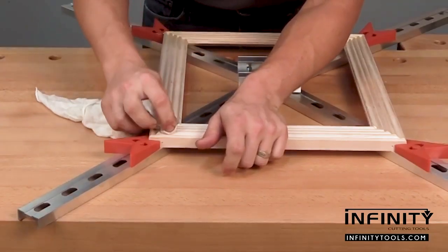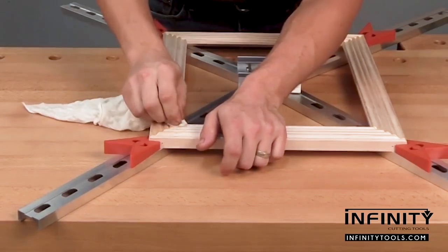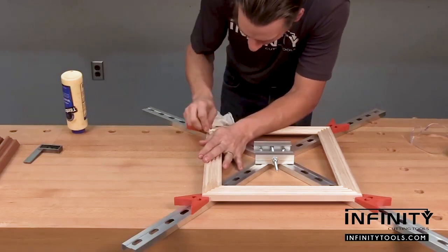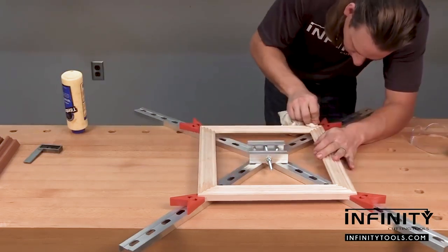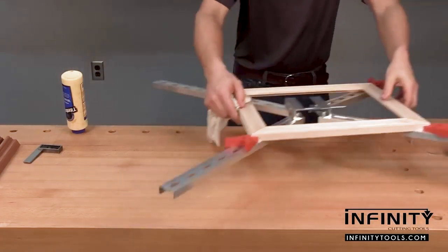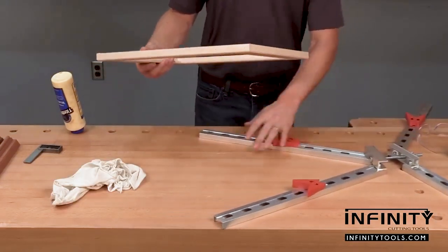The final step of making a frame is to clean up any excess glue. I really like to do this while the glue is wet because I can use a damp rag and ensure that I get all the glue out of those profiles and I don't have to try and sand it away when it's time to finish. Inevitably, if I skip this step, I'll end up with those little glue shadow lines after I apply my finish. Because I can take my frame out of the clamps, it's easy to get the backside and in the rabbet of the frame as well.